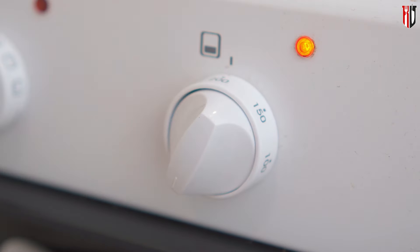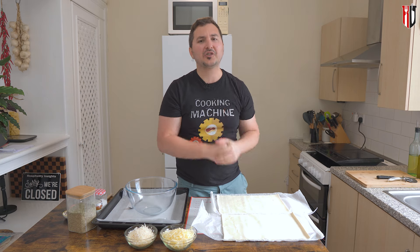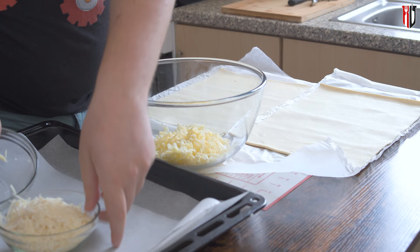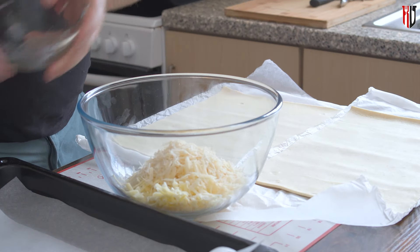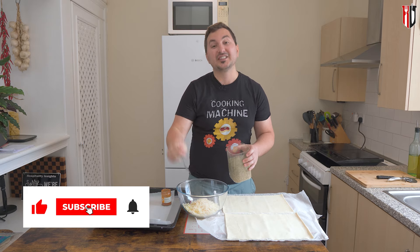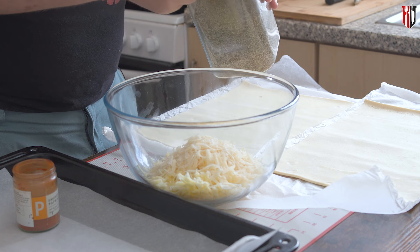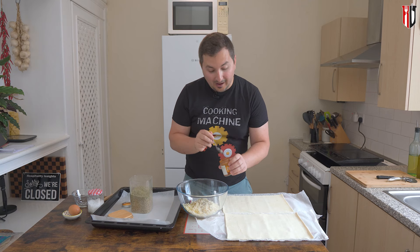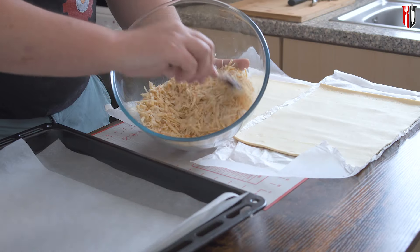Before you start doing anything else, make sure your oven is set at 200 degrees Celsius or about 400 Fahrenheit. In terms of cheese, we're going to be using a combination of mild cheddar — about 100 grams — combined with 100 grams of grated parmesan. To keep it nice and simple, I also want to add seasoning over the cheese: a good teaspoon of dry oregano and a half teaspoon of smoked paprika. Now mix everything together until well combined.